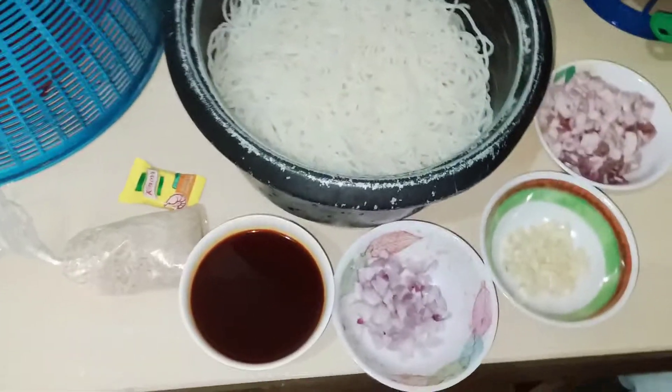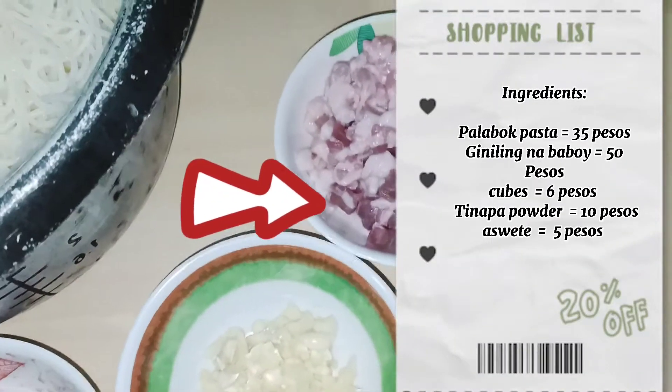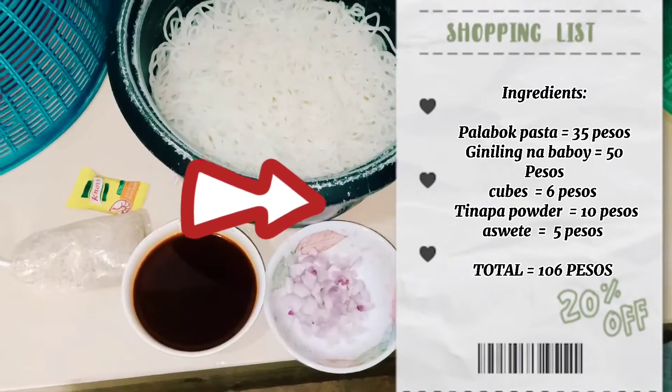Hello guys, welcome to my vlog. This is our Jayser. Ngayon po ay gagawa tayo ng palabok. First time ko pong gagawa ng palabok. Ika-try ko po itong gawin ngayon.